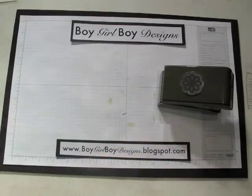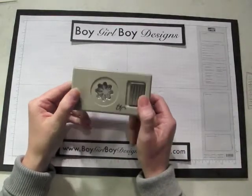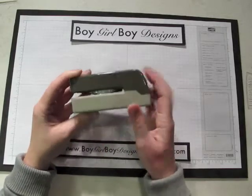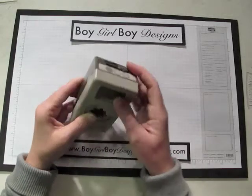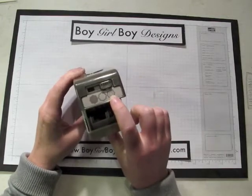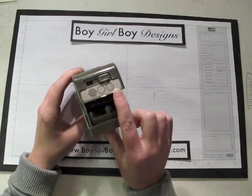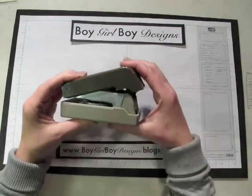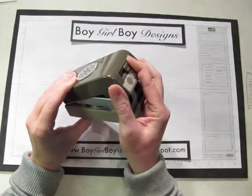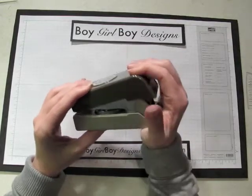Just to give you an idea on this punch: it locks in place and it's a little different than your traditional punch, as you can't see through the window and the paper won't come out that window either. It has the same back design where you pull it to unlock, and then there's an additional lever to select which of the three images you'd like to punch. When you punch the different levers, the punch doesn't go all the way down — it holds and locks to get each design.